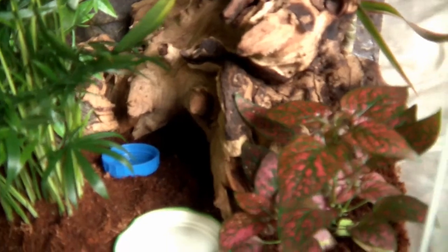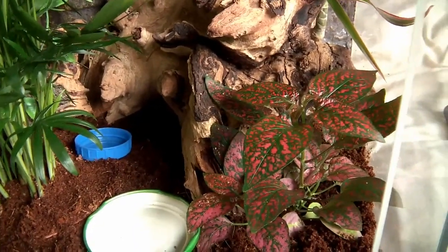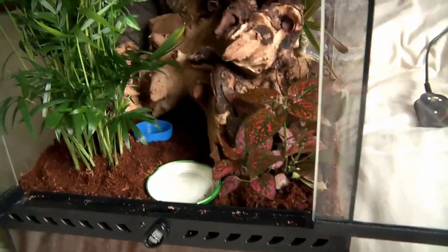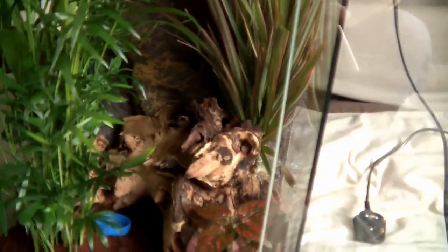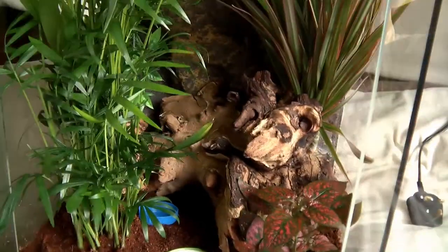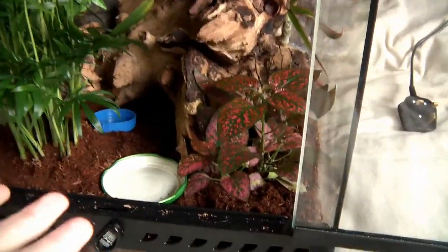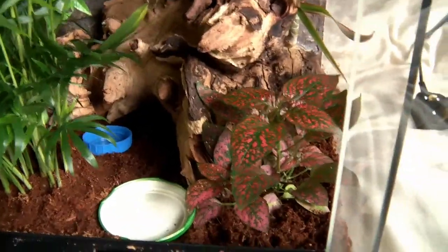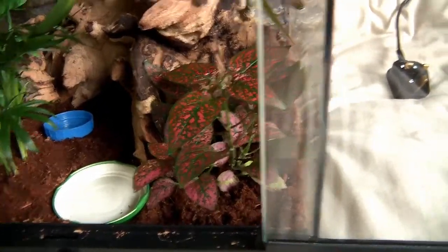A crested gecko doesn't care much about the length or width of the base — it prefers height. This tank has enough height for one, and perhaps even three, because it has a lot of things to climb around on plus plenty of hiding spots. Underneath the log it leads into an alcove area where the gecko can hide away for a bit of quiet time.